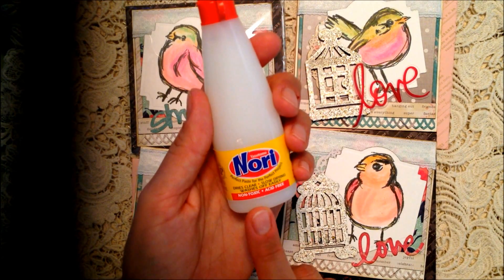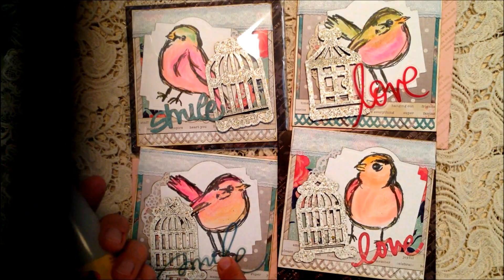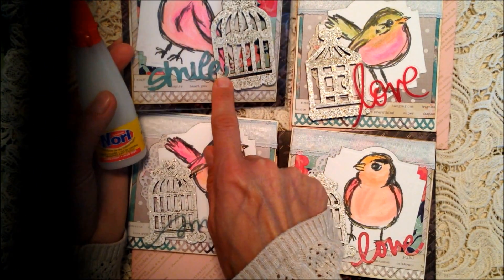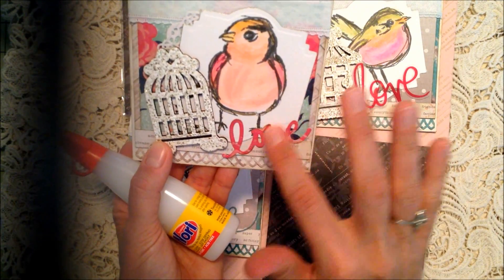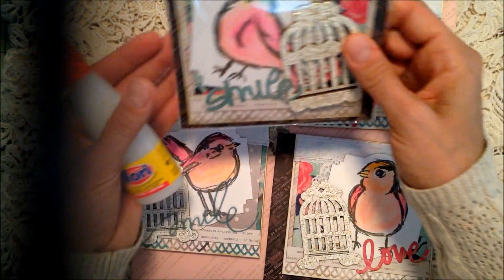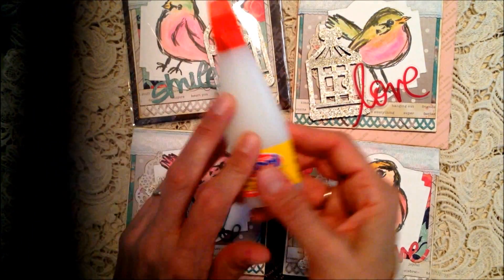I also used this Nori glue, which I picked up this summer. I said I liked it then, but now that I've used it more I really like it and really recommend it. These little vellum pieces are Heidi Swapp - I adhered those with glue dots. But for the little yellow bicycle dies - the smile one and the love one - I put some Nori glue on my finger and rubbed it on the back, and it really helped them adhere well, even on top of the embossing.